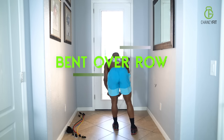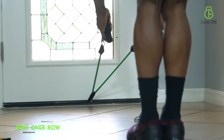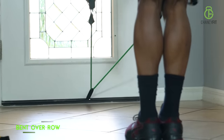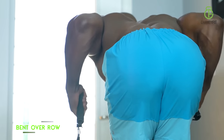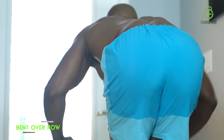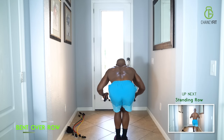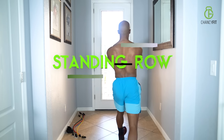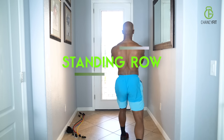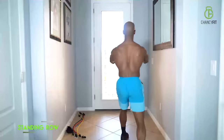The next one is your bent over row — bend your knees and you're literally bending over and hitting all the mid back muscles. Squeeze as you pull. Next one is your standing row — I like to stagger my feet and you're pulling right back. Gives you a different perspective, a different angle of your back muscles.